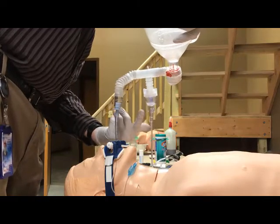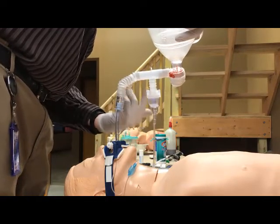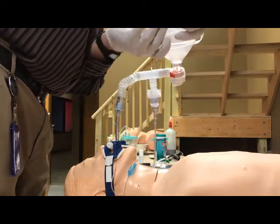Notice the nebulizer stays upright as well, so we're able to keep the medication at the bottom where it can be nebulized and flow in properly.